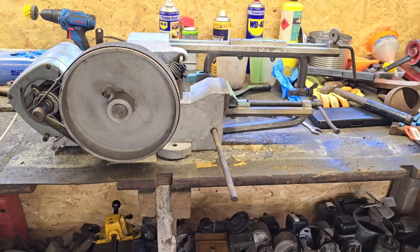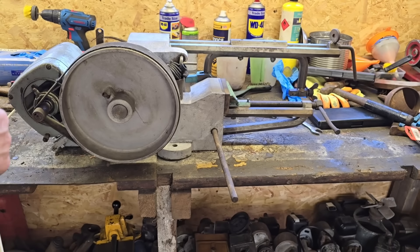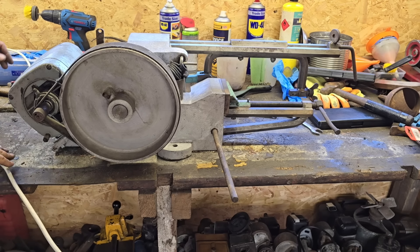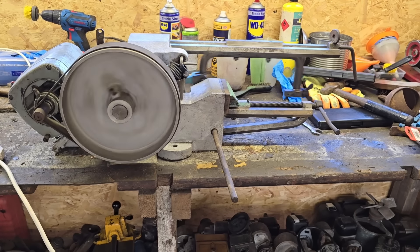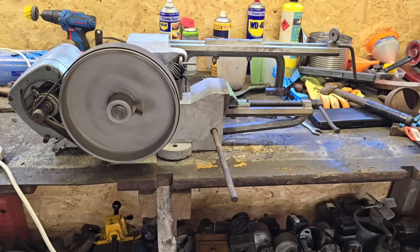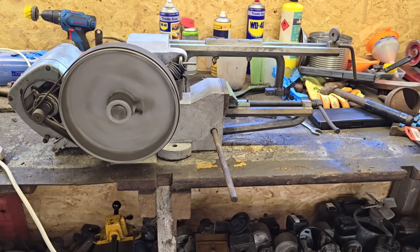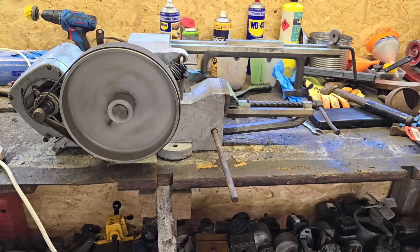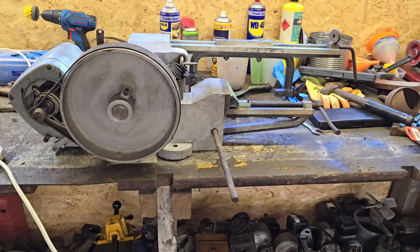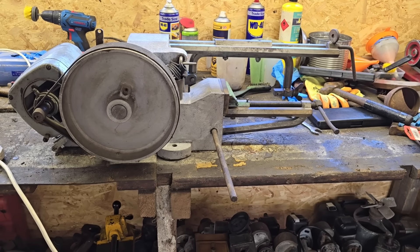I ain't got a blade in her yet, but we just want to see if she will turn and do her thing. Oh yes, look at that! We're not rubbing on the motor - brilliant stuff! Now isn't that the dog's kahoonas? Oh yeah, I've got a Hexicut saw! Alright, I've got to find a hacksaw blade and fit it in there and see if we can cut a piece of metal.